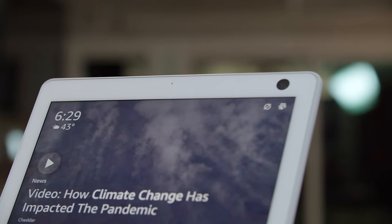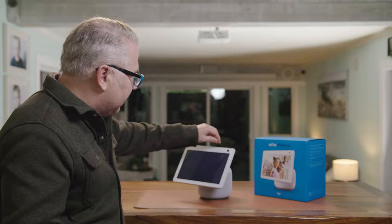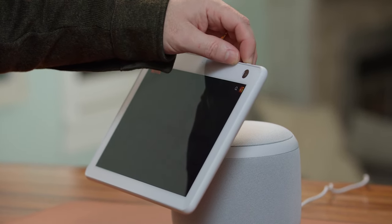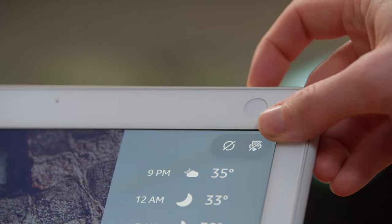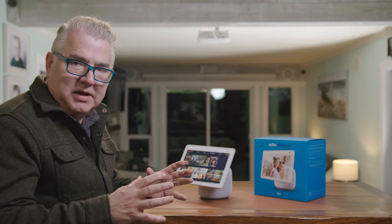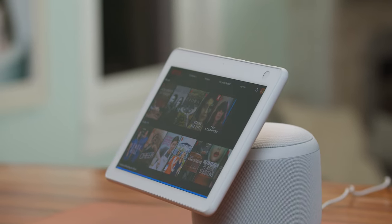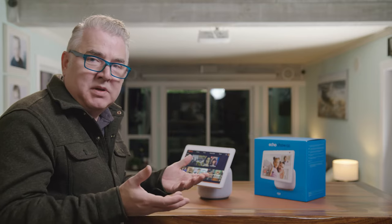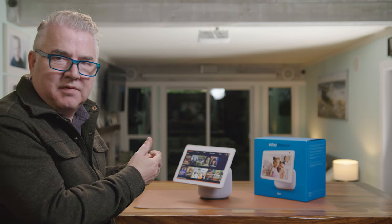Some people are concerned about the camera — they don't always want that on. The nice thing about the Amazon Echo Show here is that it actually has a physical camera cover switch. You can basically just switch that and now it's completely covered. It'll also give you a notification to let you know that's happened. And if you want to be completely Alexa-free, you can also hit the mute button up top as well. So if you just want that extra bit of privacy — maybe you just want to watch some shows or read some recipes — you can do that.